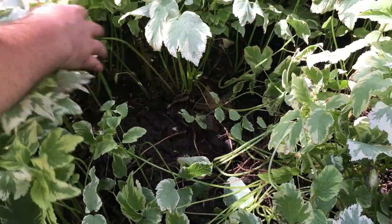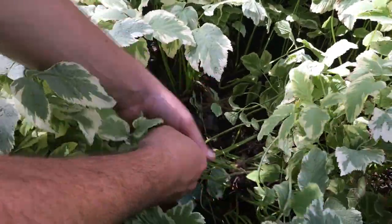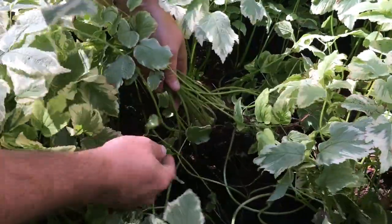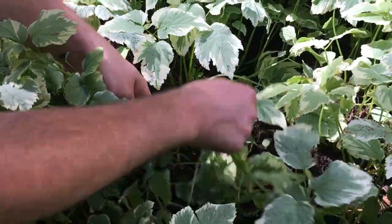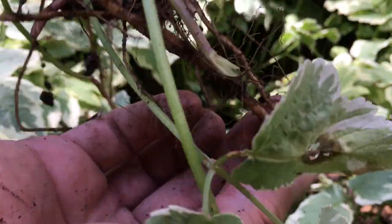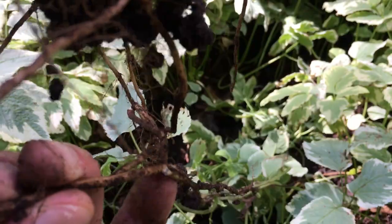We could also go through here and see if we loosened up any. I think this is the actual cluster I was after, but it had one lateral root here that was just hanging on. Look at the root on this one — just goes on forever.